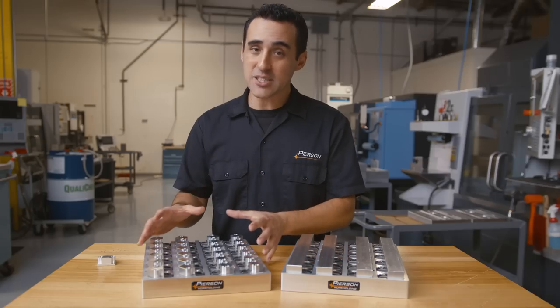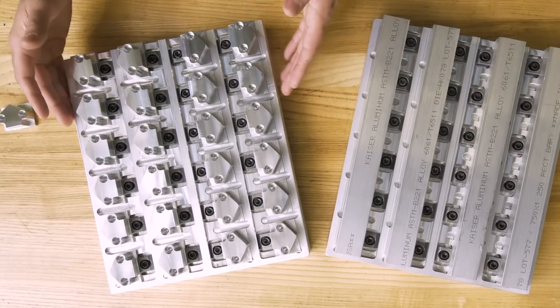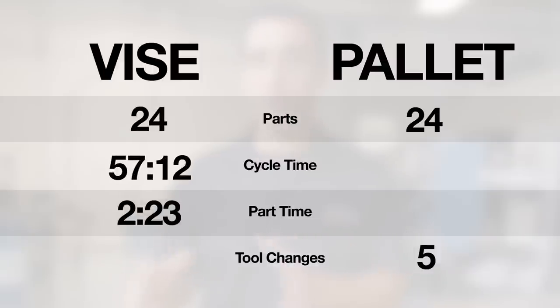Now let's take a look at this pallet. We're running 24 parts on a single 10 by 12 inch pallet — same tools as before — but we still only had a total of five tool changes for all 24 parts. To produce 24 parts two at a time in a vice would have required 60 total tool changes. That's a huge time boost, not to mention the additional wear on the holders and the tool changer itself.